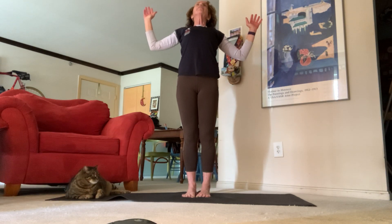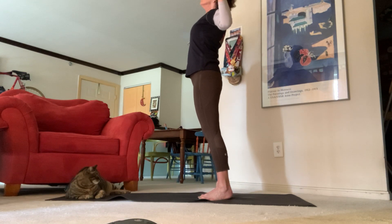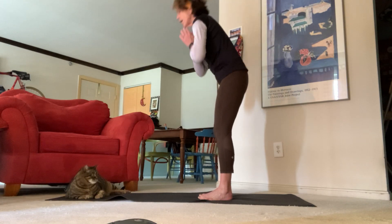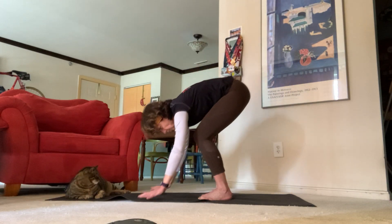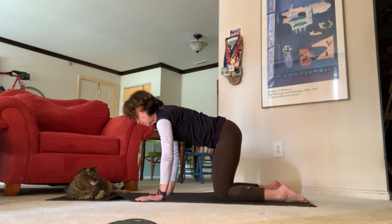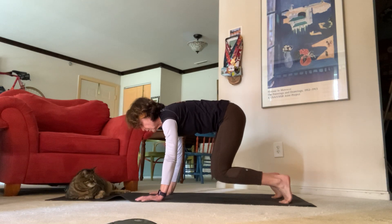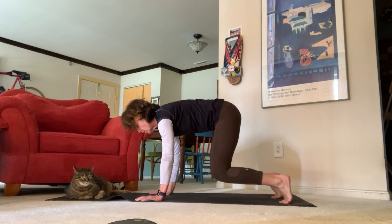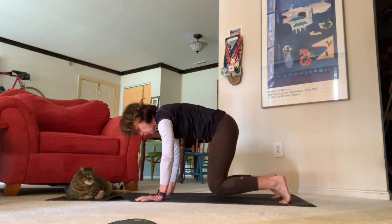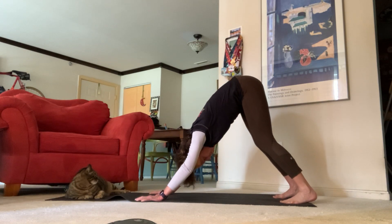Inhale all the way back up for mountain pose. Now let's exhale for a nice baby back bend — feel that nice pull in the back of your lower back. Inhale back up to mountain, exhale all the way down to our tabletop position. Inhale tuck your toes, bring your knees up, let's pulse that out for four, three, two, one — exhale downward facing dog.